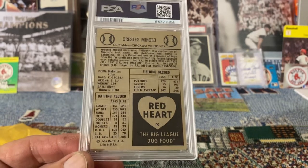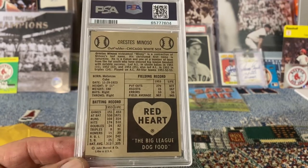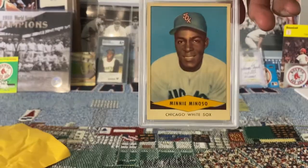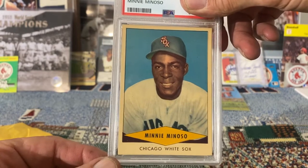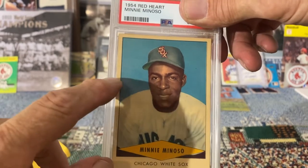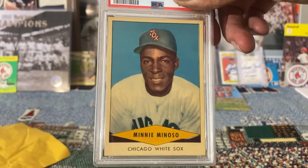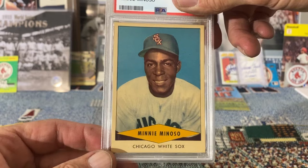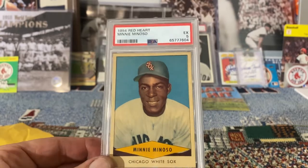He had this '54 Red Heart in his case, so I asked him about it. He looked at me funny, looked at the card, looked at his phone — he had no idea what the value was and said 'about $15.' I couldn't get the $15 out of my pocket fast enough. It's nicely centered, nice image, corners aren't bad, though there's definitely toning on the edges — the border isn't white anymore, but that's fairly common with these Red Hearts.